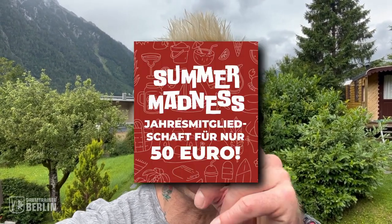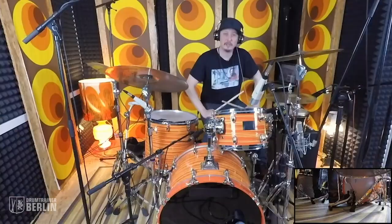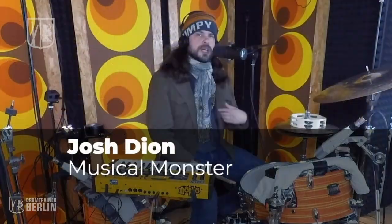Hey drum nerds out there, I hope you enjoy the summer like I do. This is Dirk, Drum Trainer founder. I wanted to let you know that we have a bargain on the yearly Drum Trainer membership — instead of 200 euros, it's 50 bucks. It's the summer madness deal. This course with Stanton is on there, but also other great lessons by Stanton, tutorials by Thomas Lang, Lana Lewis, Bud Seawright, Keith Carlock, Jerry Brown, Mark Schumann, and a lot of other great drummers. So I hope to see you there. Link in the bio. Enjoy your summer. Cheers from Tyrol, Austria.